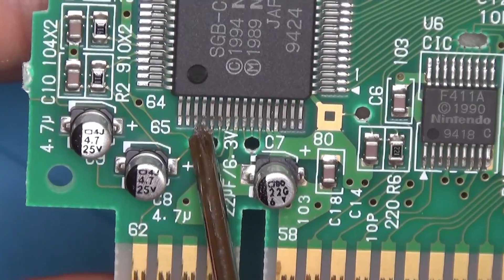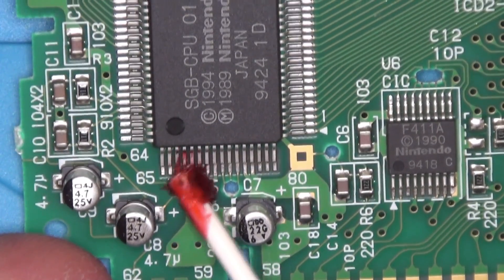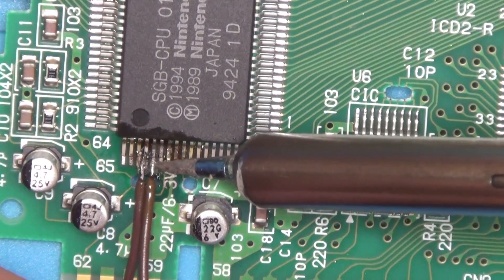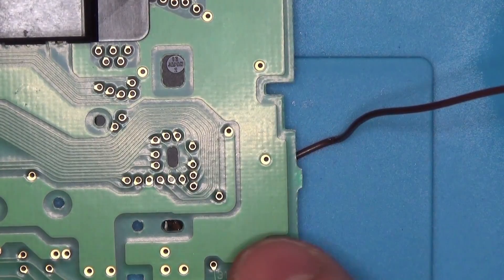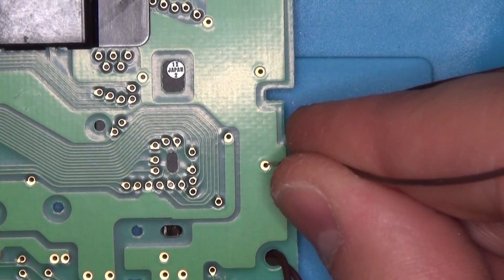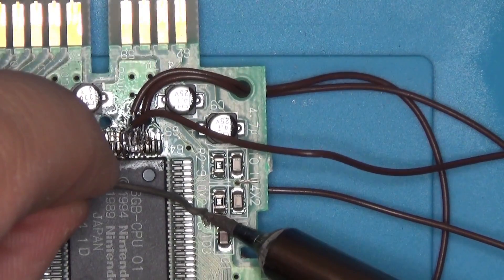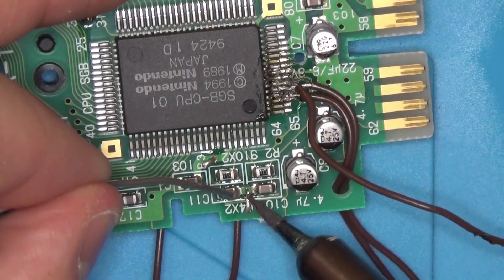Now we need to solder to this chip right here. We're going to be soldering to pins number 68, 69, and 70. We're going to add a little bit of flux and then solder in all of our wires. It may look messy, but we're going to clean that up with some rubbing alcohol at the end and it'll look nice and clean. Next, we need to solder in our ground line and our power line. Be careful not to bridge any of the capacitors or resistors on the board.